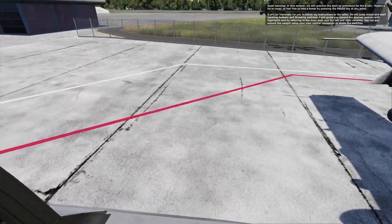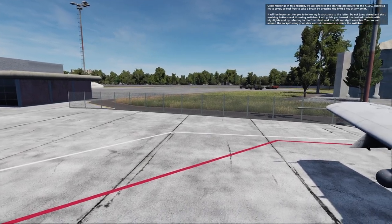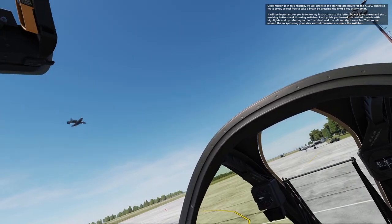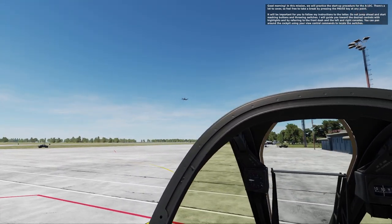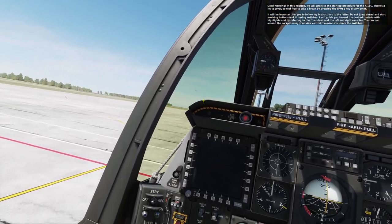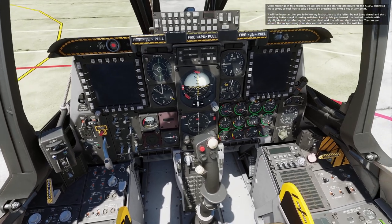It will be important for you to follow my instructions to the letter. Do not jump ahead and start mashing buttons and throwing switches. I will guide you toward the desired controls with highlights and by referring to the front dash and left and right consoles. You can pan around the cockpit using your view control commands to locate the switches.